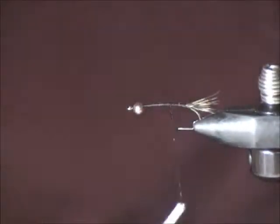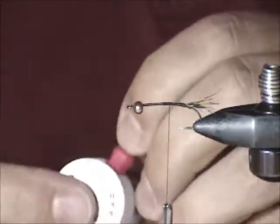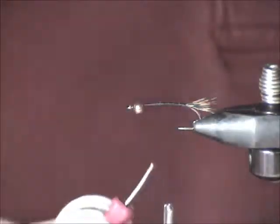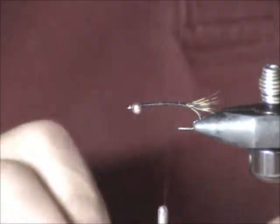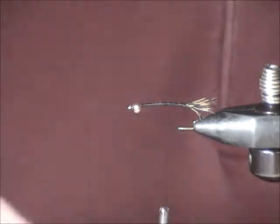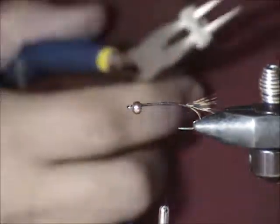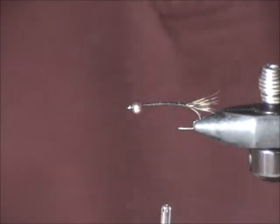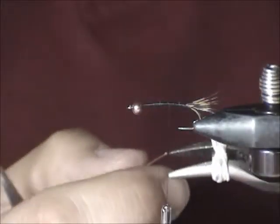Now we want to put on wire. I like to fish these in the national park, so lead-free is my choice — 0.2 or 0.25 depending on how much weight you want and what profile you want to get. I'm going to start with 0.25 because it's a little bit easier to get things right if I don't use wire that's too thick. In this particular case I'm just going to do a thorax.